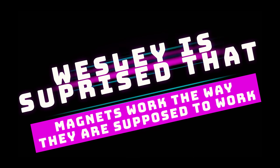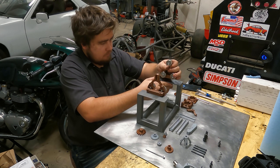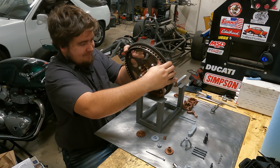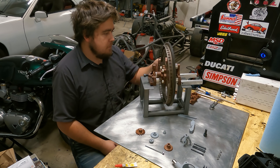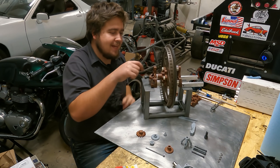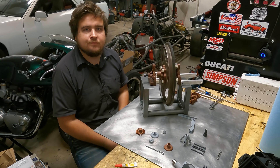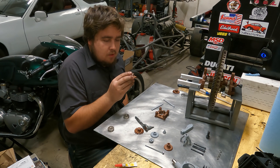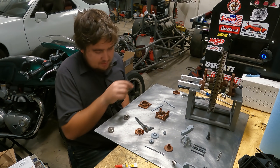And now it's time for everybody's favorite game show: Wesley is surprised that magnets work the way they are supposed to work. A suspended flywheel that really only has this tiny little point of contact. So we got these pressed in here — they are eight magnets, actually four times eight because they're stacked in there — and these sit in the middle. So let's assemble the turbine now.